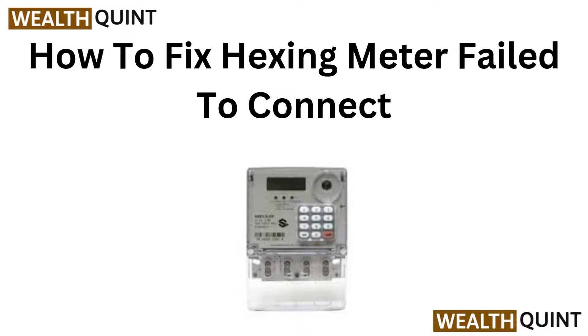Hi everyone, welcome to our quick fix guide for the hexing meter connection issue. If you are struggling to connect, we will show you simple steps to get your meter up and running in no time. Let's dive in.